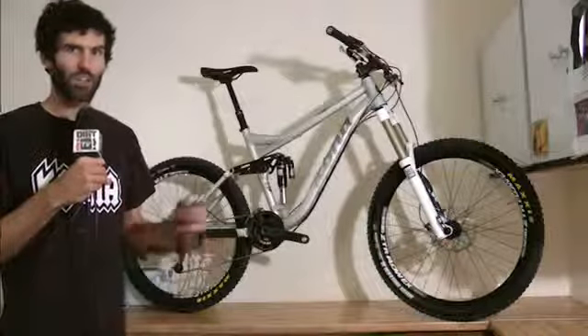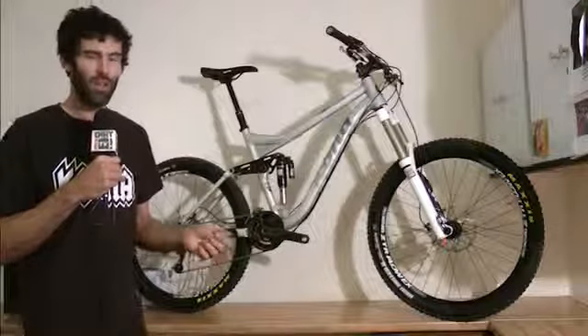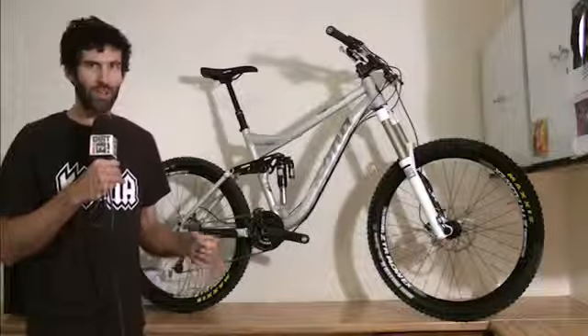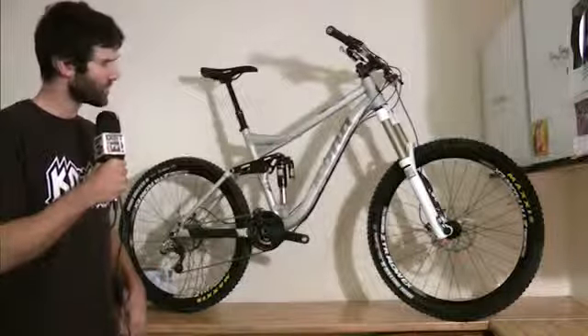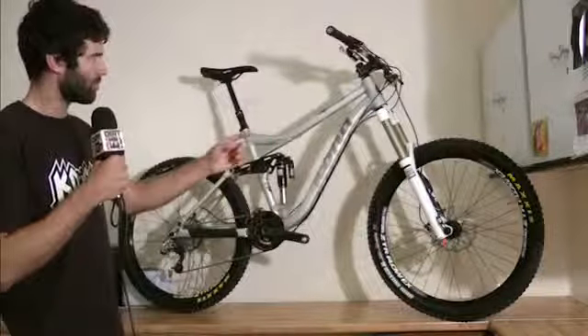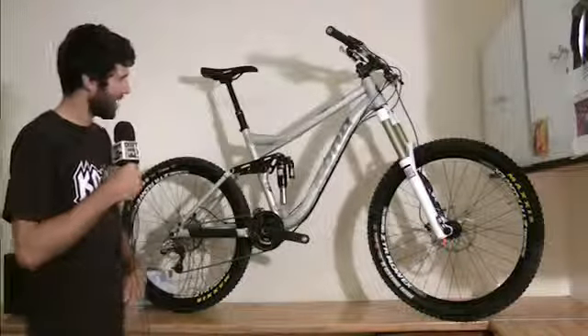The handlebars are stock Race Face Atlas bars with 785 millimeter width. The brakes are the new XO Trail brakes, so you get a lightweight lever and the four-piston powerful caliper. Shifting-wise, both shifters are XO. And then we have a WTB saddle on the back.